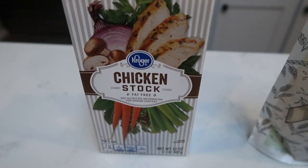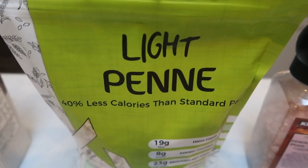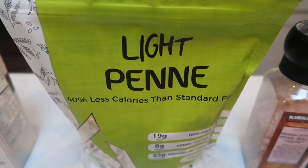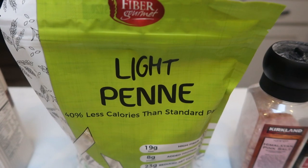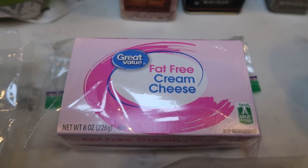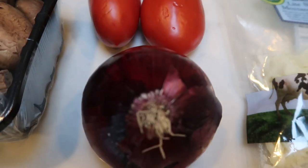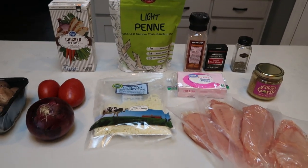First you're going to need some chicken stock. You're also going to need some pasta — I'm going to use the Fiber Gourmet light penne pasta. This is about half the points of traditional pasta, and honestly there is no difference. I do have this linked in my description box below. You'll also need salt, pepper, Italian seasoning, minced garlic, fat-free or reduced-fat cream cheese, Trader Joe's light shredded mozzarella, Roma tomatoes, a red onion, some mushrooms, and last but certainly not least, some boneless skinless chicken breast.